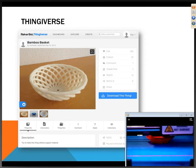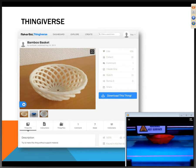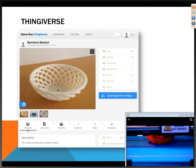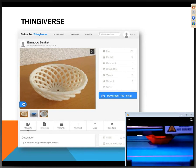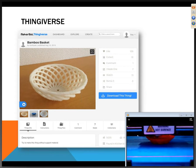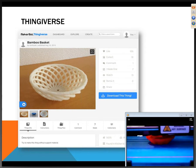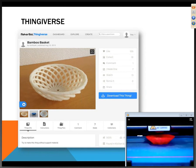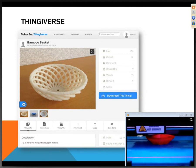MakerBot Industries has a website called Thingiverse, their online repository of user-created models. It allows you to upload things you've created and browse and download models for free. A lot of what I've printed so far has come off this website, and it's really neat to see some of the models out there. There are comments, making it a true community. You can upload your own models, get feedback, and find tips for how to print. These machines are configurable — you can change print head speed and flow rate — and the community can help troubleshoot those issues.